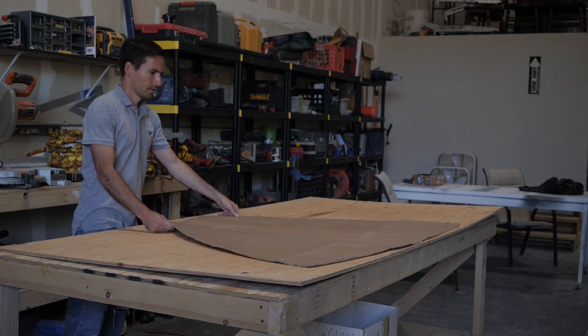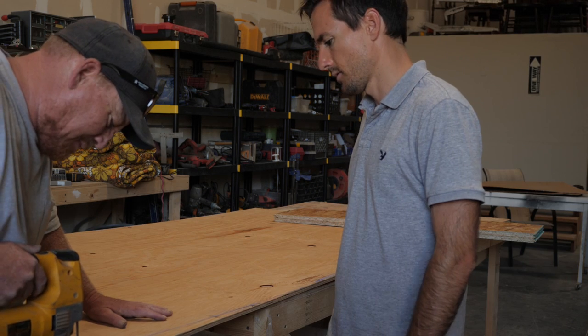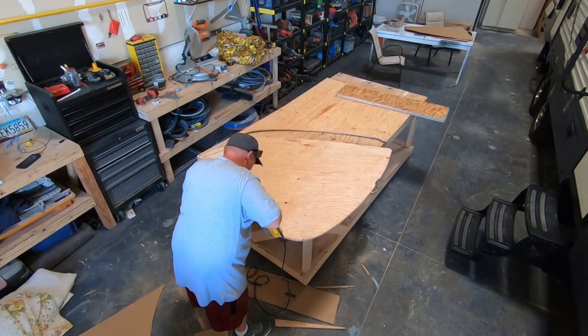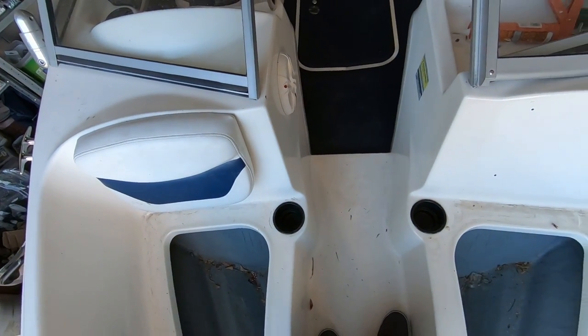We're trimming it up now — got it pretty close on the first cut. Now we're just trimming it up and it should drop in nicely. I think we're gonna cut around the cup holders so that they're still functional.